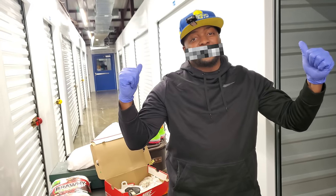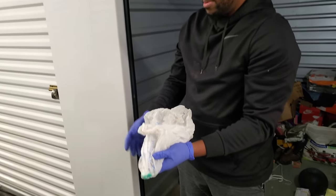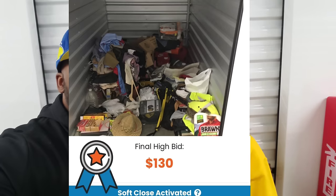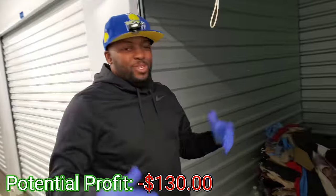We finally found us a — let's go! We bought another banner storage unit and guys, we only paid 130 dollars. Yeah, 130. Usually we get units cheaper but this one is a little pricey, whatever. We got this unit and we're hoping there's some great stuff inside, so we're going to show you guys what we found. 130 — let's go baby!